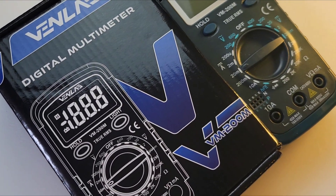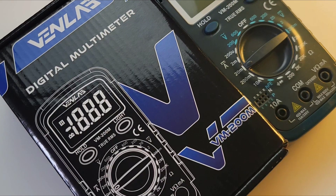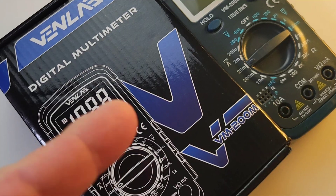Welcome, welcome! Another cheapo, yes, cheapo time in the cheapo realm. Today in the hot seat, the Vent Lab VM200M for your cheapo pleasure. Let's take a look.